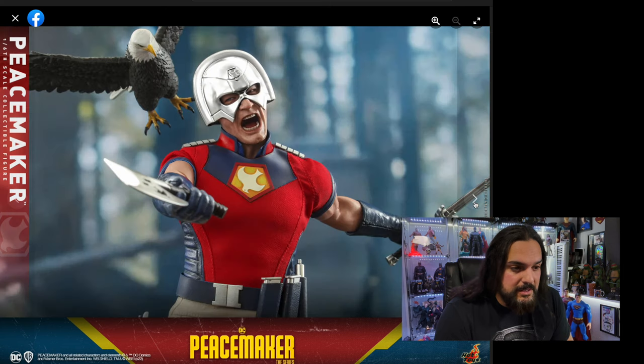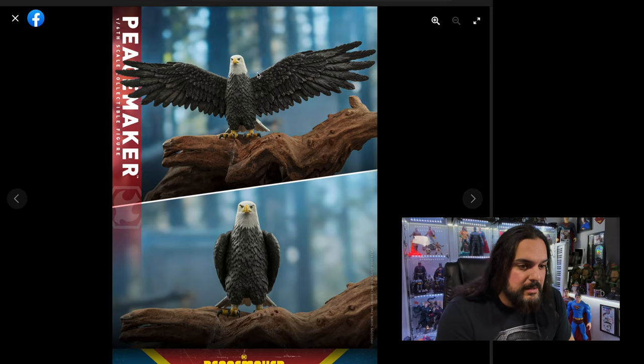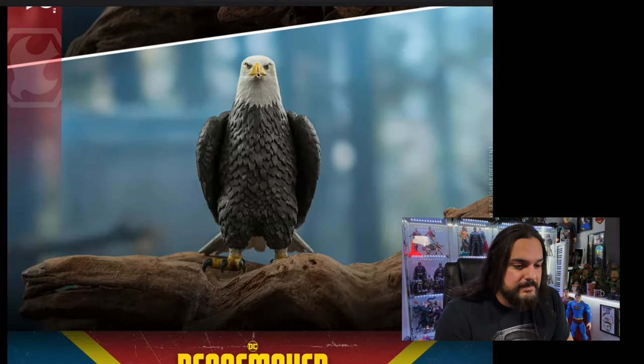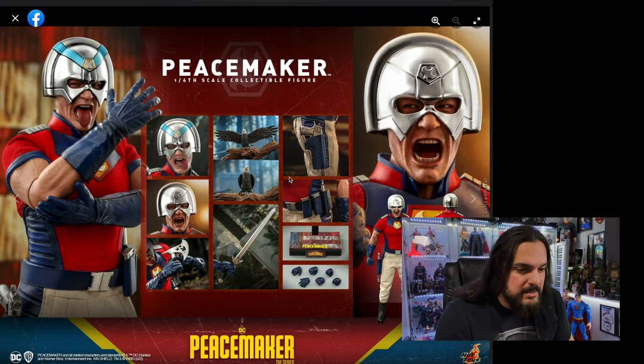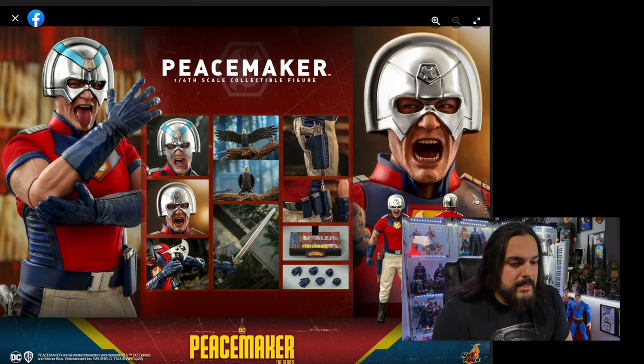I love Eagley — Eagley looks really cool. I wonder if there's a close-up of him... there he is, look at that, he looks awesome. I wonder if it comes with that little branch — that might just be a set piece. It looks like it might be in the accessories, so maybe he does come with that little branch stand. That'd be awesome.